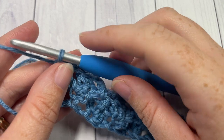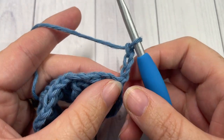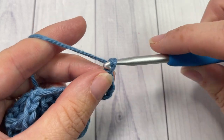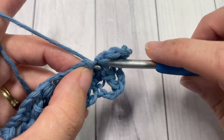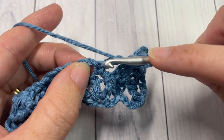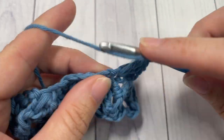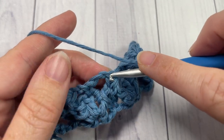For row three, chain three — it counts as a double crochet stitch — and turn your work. Work one double crochet into that same stitch. Chain one, skip the next chain-two space and single crochet into the top of your next cluster stitch. Chain one, skip the next chain-two space, and into your next single crochet stitch work three double crochet stitches. Chain one, skip the next chain-two space, and single crochet into the top of your next cluster stitch.